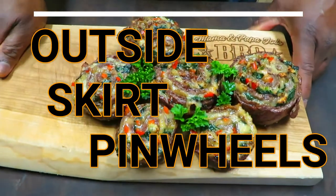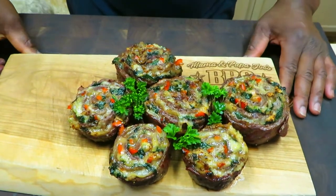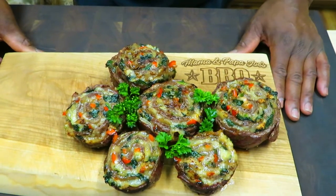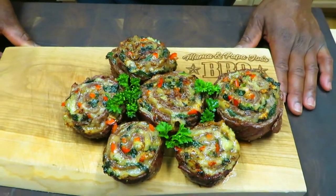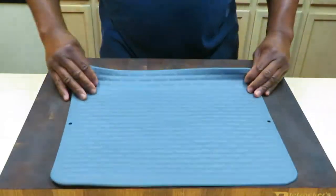Welcome back, sports fans, once again to Mom and Papa Joe's. We appreciate you stopping in today. We want to show you — this is attempt number two — how we made these awesome outside skirt pinwheels. We're not going to waste any time. Wow, they're beautiful, they smell great. Let's get to it.